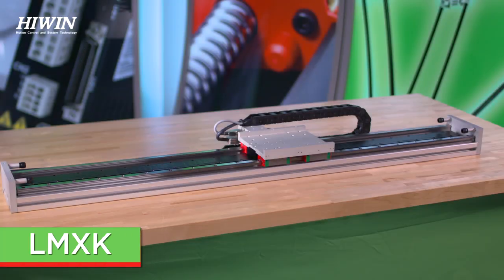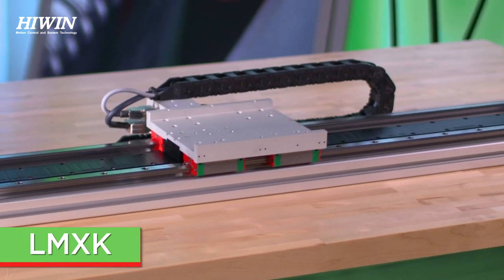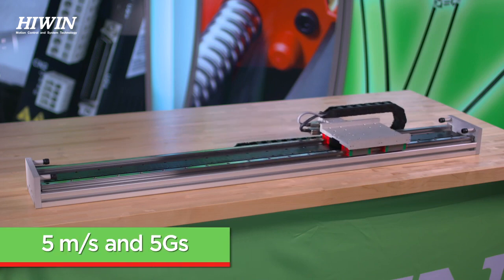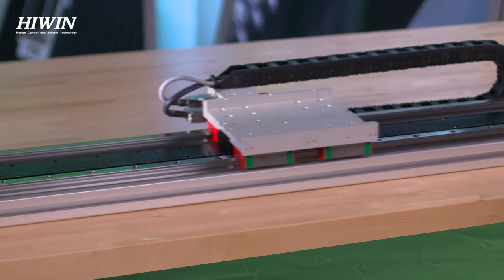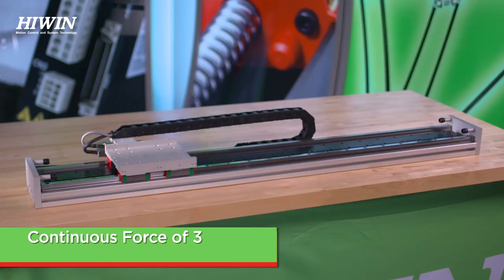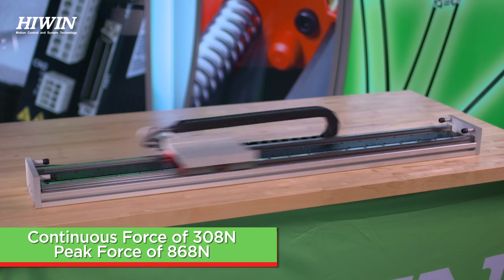The LMXK is an economical solution but by no means does it fall short on performance. Topping out at 5 meters per second and 5 G's of acceleration, the iron core motors utilized in this design can output a max continuous force of 308 newtons and a peak force of 868 newtons.